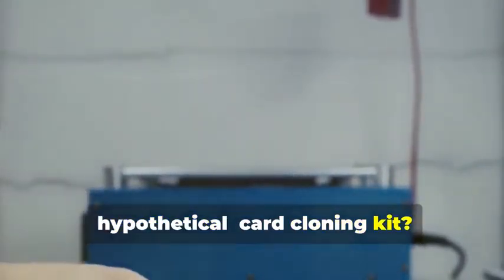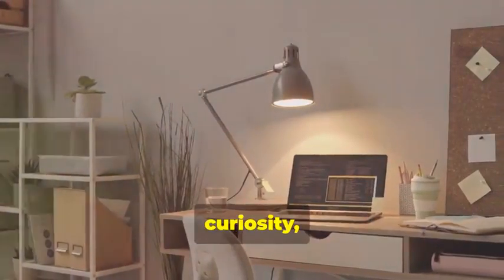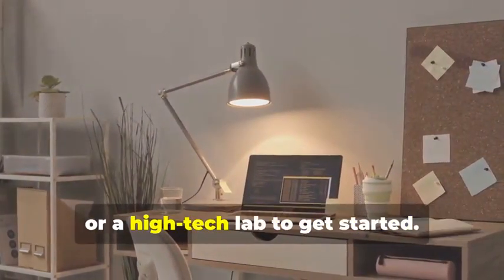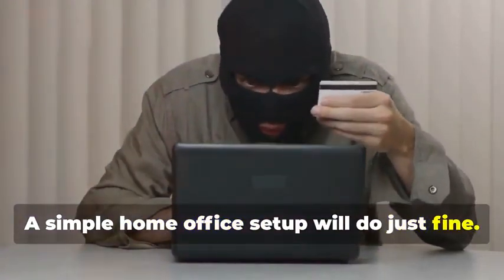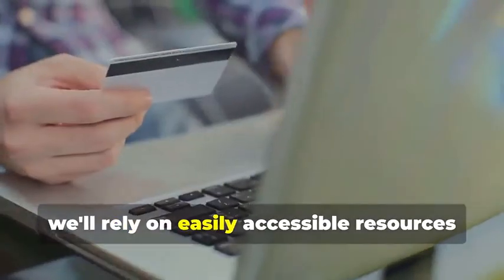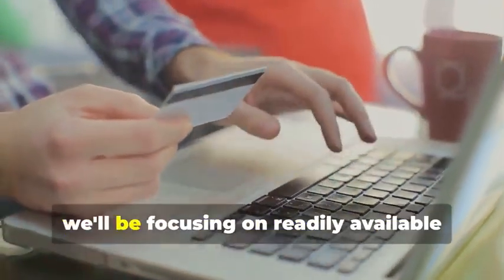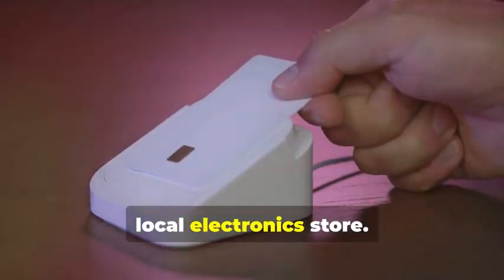Ready to assemble your very own hypothetical card cloning kit? It's a fascinating process that combines technology, curiosity, and a bit of creativity. You won't need a secret underground lair or a high-tech lab to get started — a simple home office setup will do just fine. And you certainly don't need a shady contact. Instead, we'll rely on easily accessible resources and tools. For educational purposes, we'll be focusing on readily available tools that you can find online or at your local electronics store.